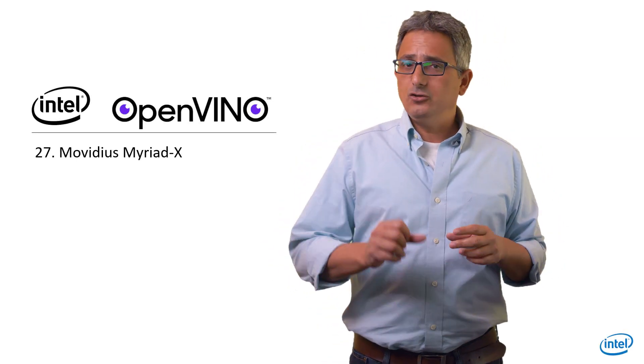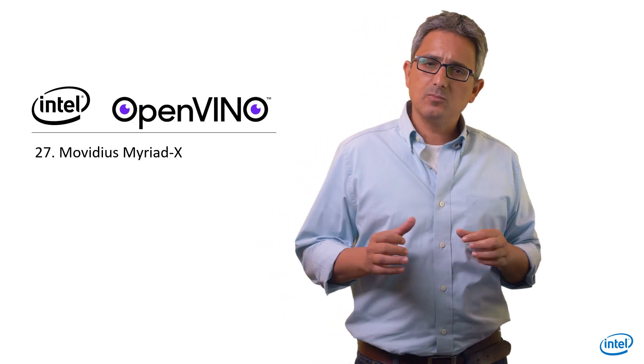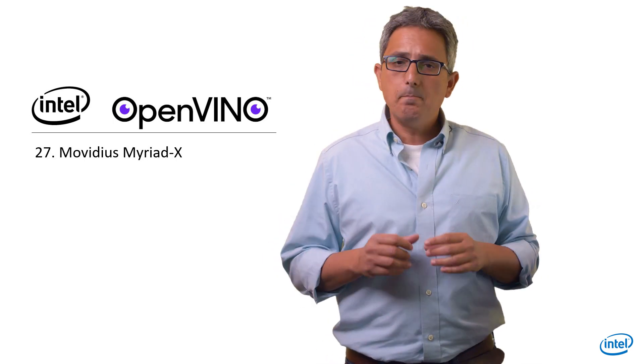Welcome back to the OpenVINO channel. AI inference in 2 watts at a very small form factor? Plug a USB device and get AI capabilities? Let's talk about Movidius MyriadX based AI solutions.